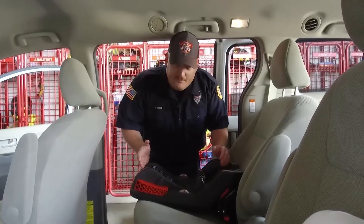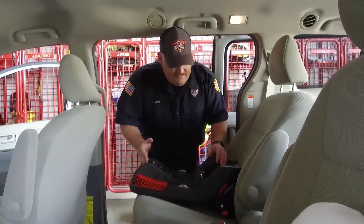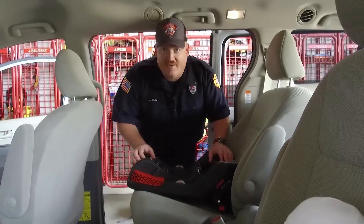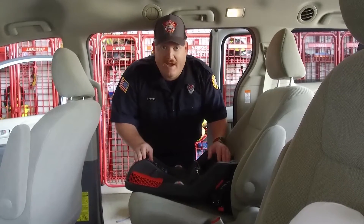The seat that I have in front of me is a Britax B-Safe 35. All that means is that it's Britax brand, B-Safe model, and it goes up to 35 pounds capacity.